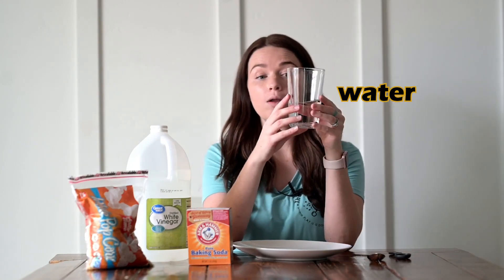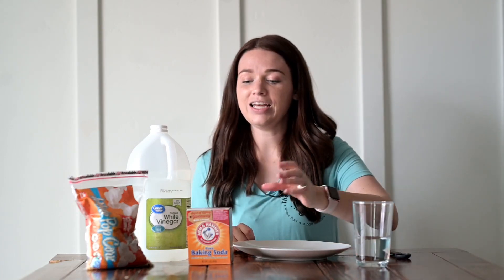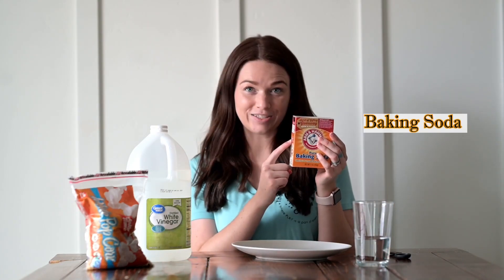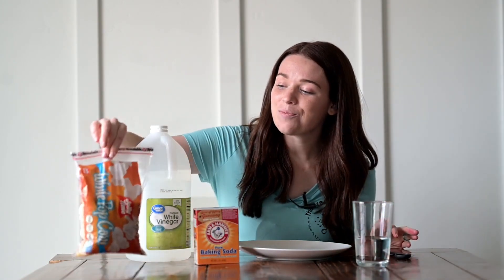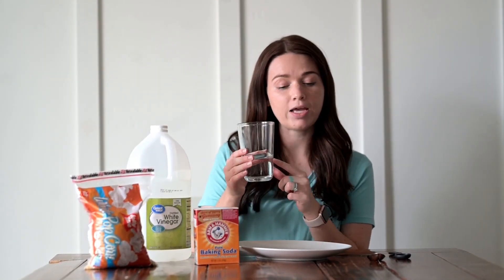You're going to need a few ingredients to do this science experiment. The first thing we're going to need is a little bit of water in the bottom of a cup — fill it about a third of the way full. You'll also need some baking soda, some vinegar, and some popcorn kernels. This experiment can get a little messy, so I'm going to put my cup on top of a plate. You could put it on top of a cookie sheet or a pan if you wanted to.